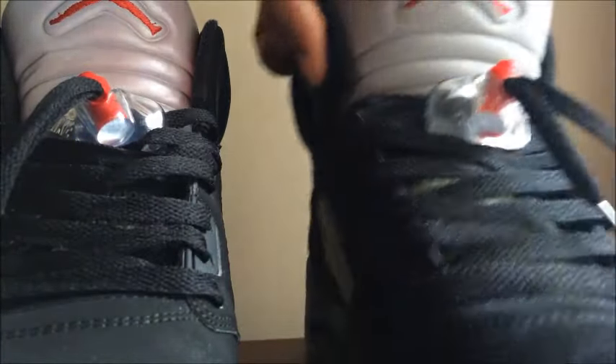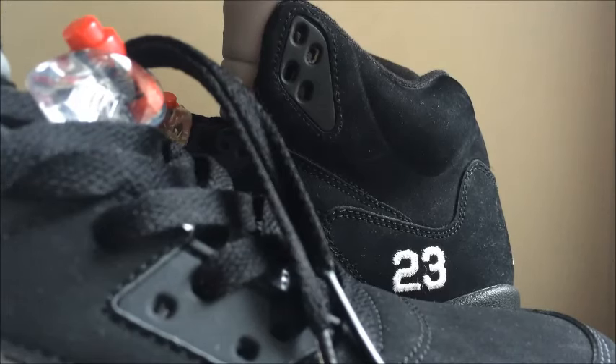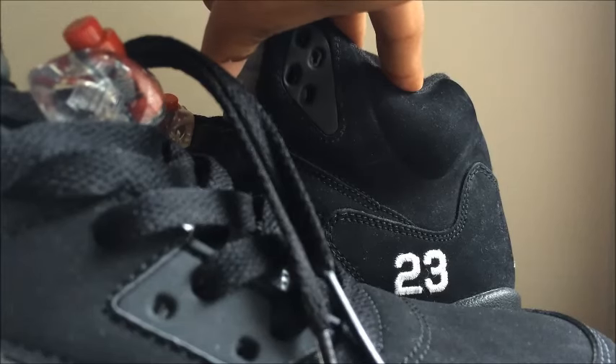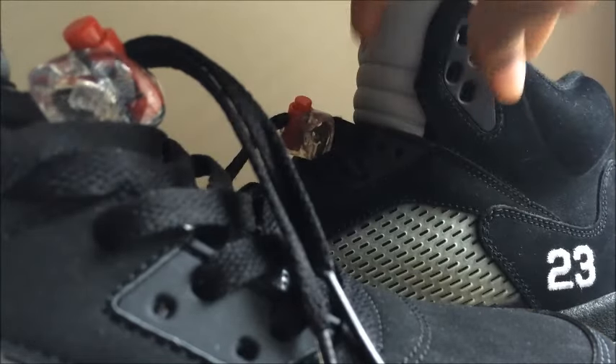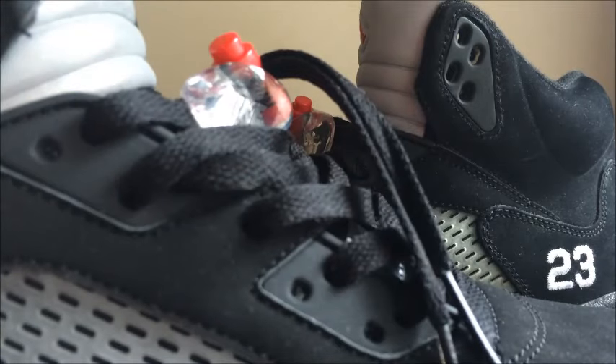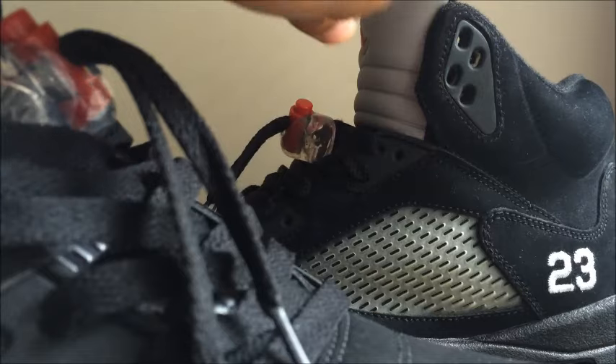The next difference is probably the most obvious one — the 23 on the side panel. The 2011 version came with 23 on the side, as did the 2006 version. On the 2016 there's no 23, just like the OGs. The OGs didn't have 23 on the side either, except for one play exclusive — they weren't released to the public with 23 on the side back in the '90s. Also, the netting is yellow on the 2011 since it's about five years old, while the 2016 is all clear.